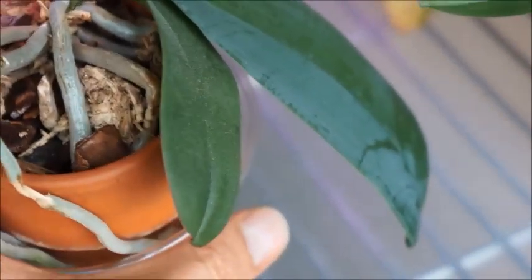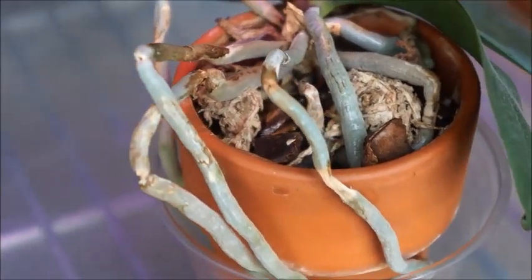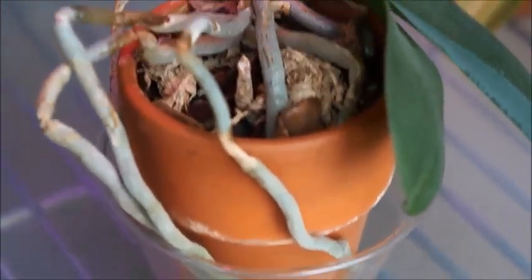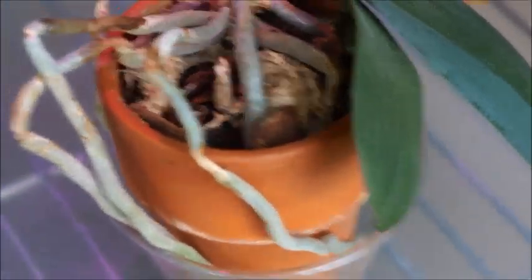Back to this orchid — I also only give it quarter strength fertilizer, 25% strength. And once a month I will give it just pure water. The way I do this is I add water from the top into the clay pot until it's just about to go over the edge, then stop and let the water gradually drain through the drainage hole at the bottom and be collected by the transparent plastic cup outside. I let it soak and take as much water as it needs, and usually within half an hour the top media is completely saturated. That's when I dump out the water at the bottom of the plastic cup.